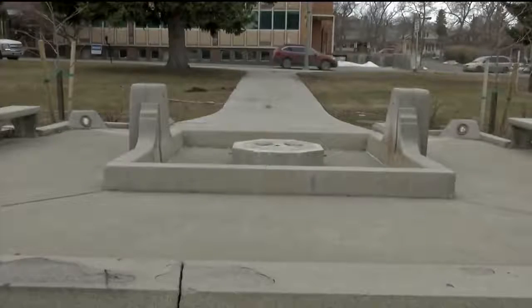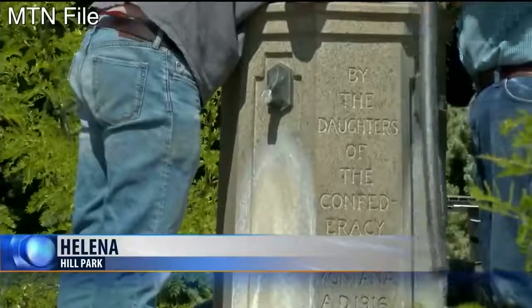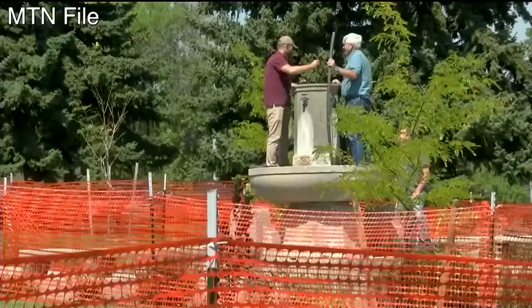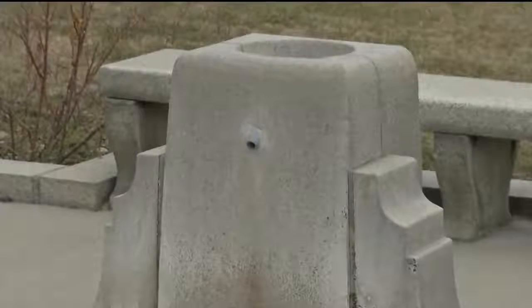It's been almost eight months since the city of Helena removed the Confederate memorial fountain from Hill Park. MTN's Jono talked to one local man who sees a prime opportunity to rethink what should be there — to re-evaluate what it should be and reflect where we are today.